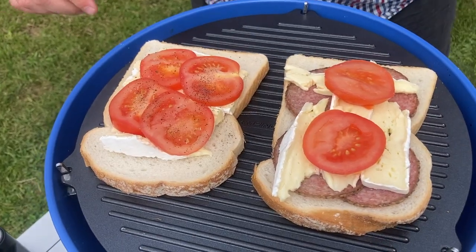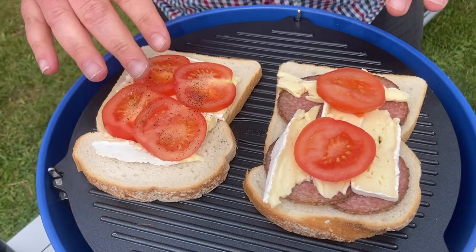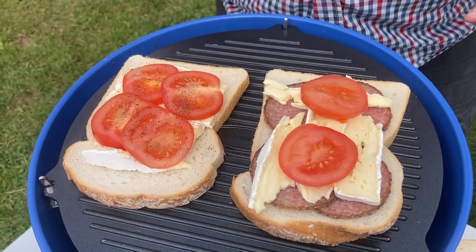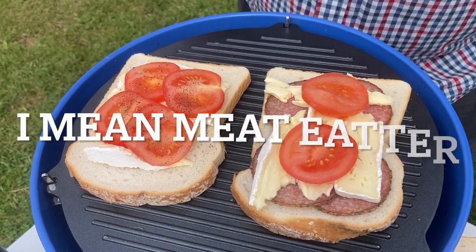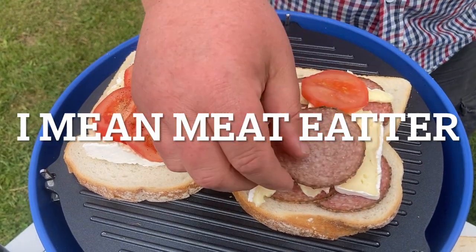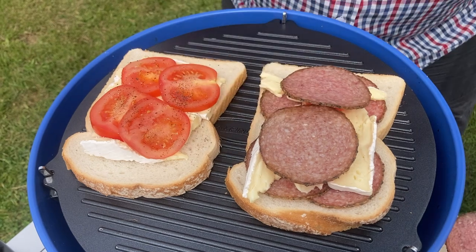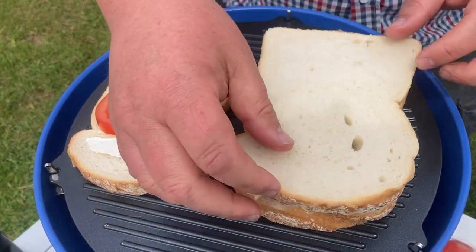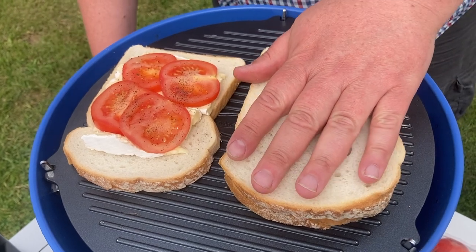It's not just for making sandwiches and brews — you can also make some really nice toasties on the camping gas grill. So you've got brie, tomatoes, a bit of salami — a bit of brie and tomatoes for the meat eater. Put a couple more on there and then just put the tops on and see what these look like when they're grilled.